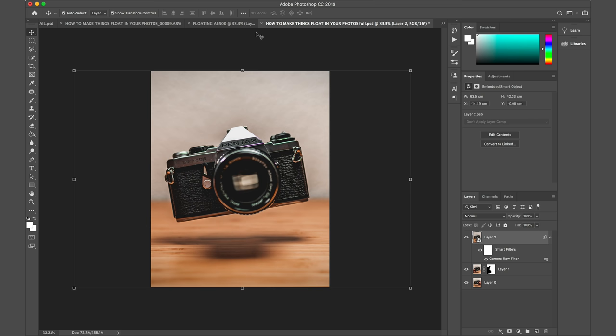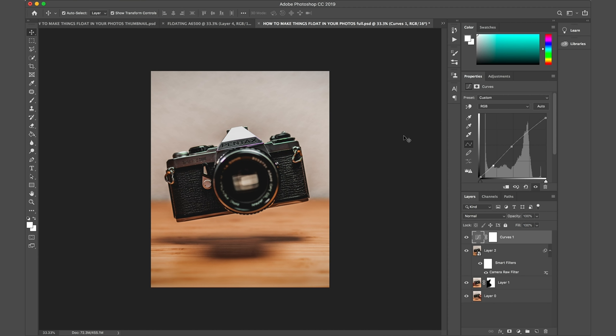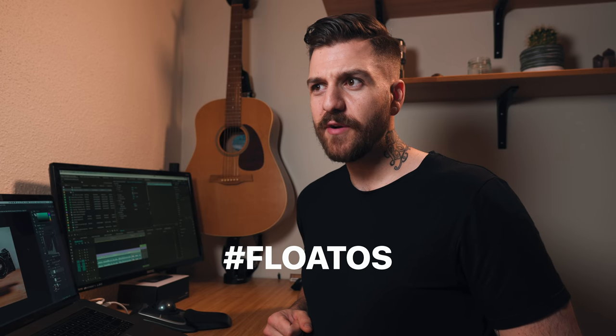If we zoom out, we pretty much have a picture. I'm gonna do the typical four-by-five Instagram crop and add a curves layer to slightly adjust the lighting. And voilà — it's done. We officially have a floating vintage Pentax film camera. That's how easy it is. Do you have a different way you like to do these levitating floaty photos? Leave a comment and let me know — let's start a conversation. If you had fun and learned something, hit that like button. If you wanna be friends, click the circle, subscribe to the channel, and hit that bell notification so you don't miss anything.